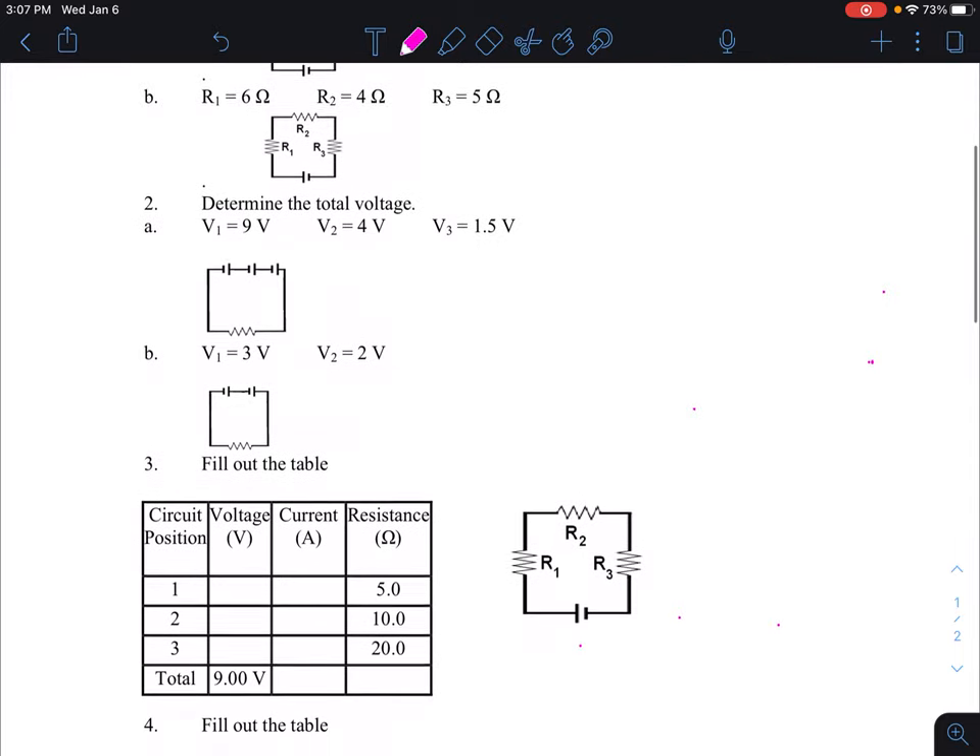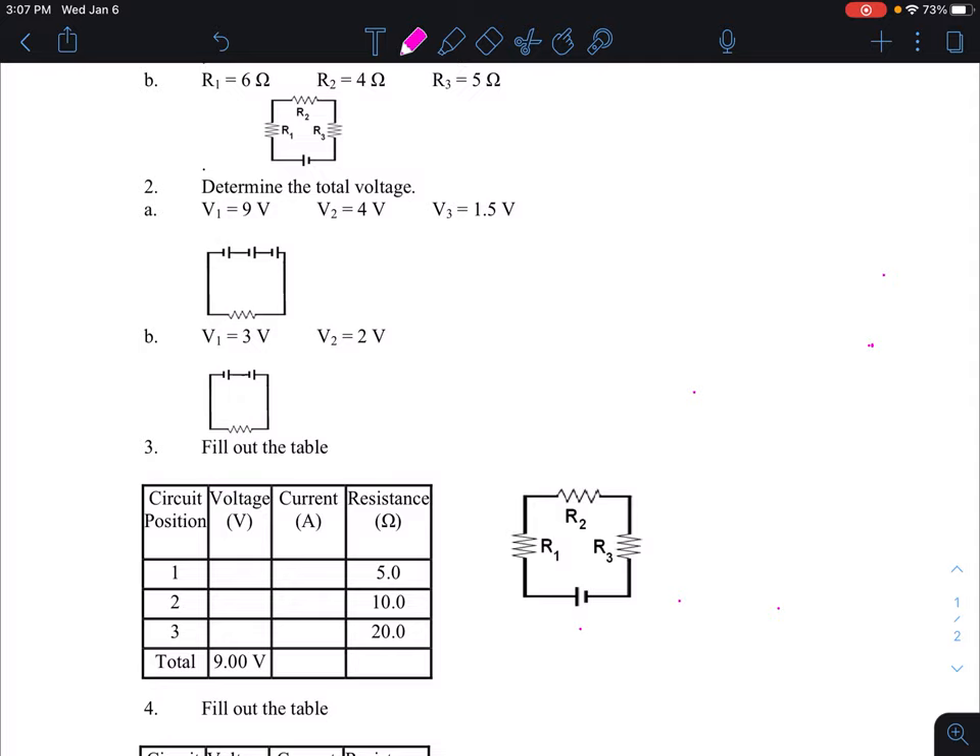Question two has voltage. Again, this is a series circuit, so you have three voltages — voltage one, voltage two, and voltage three. The rule on a series circuit is that voltage adds up. You have 9 volts, 4 volts, and 1.5 volts. Nine plus four is 13, plus 1.5 is 14.5 volts.